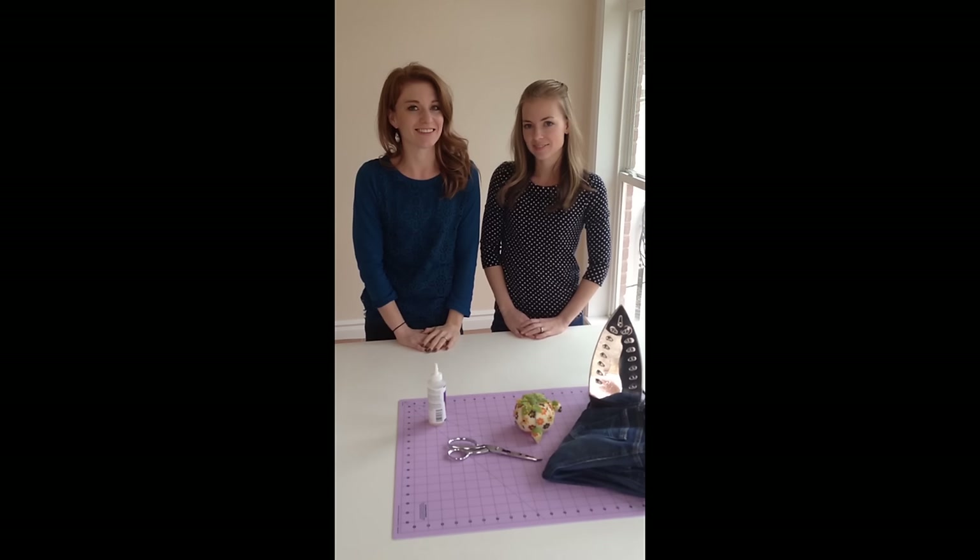Hi, we're Stephanie and Megan from DoItYourselfDivas.blogspot.com. Here's how to hem jeans fast and easy.